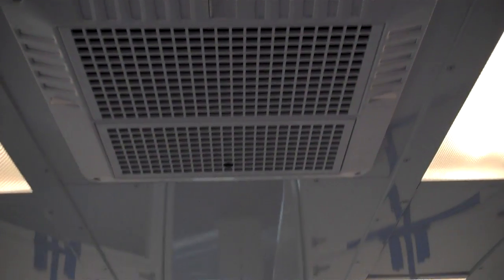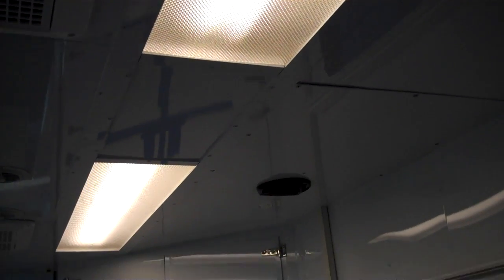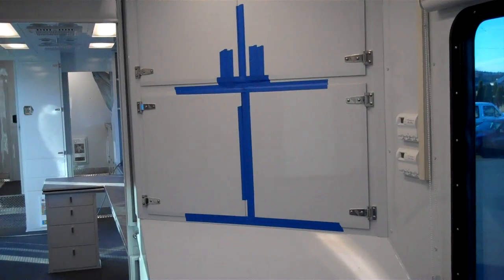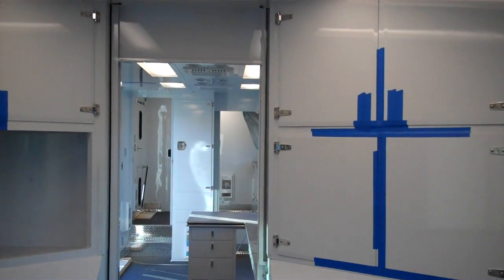Up ahead, you can see venting for the air conditioning system. We've got lots of louvers, fluorescent lighting flush mounted, and speakers in there for sound. The cabinetry here has got blue tape on it — that's going to be replaced by door hardware that the customer wants to install themselves, so this is just taped in place for travel.